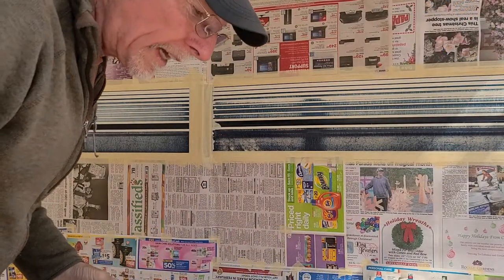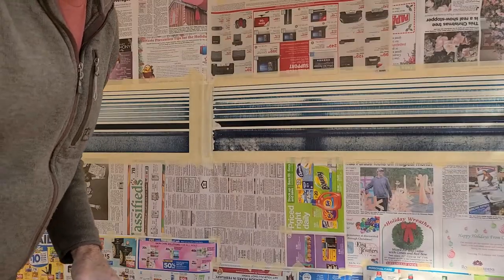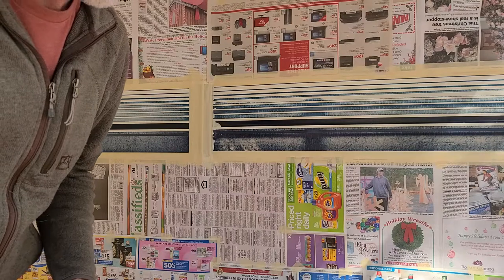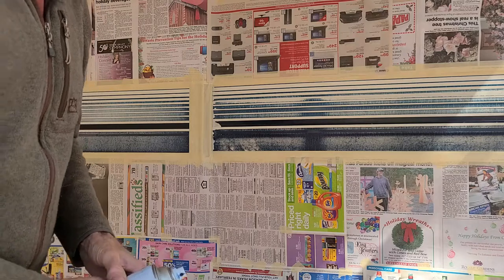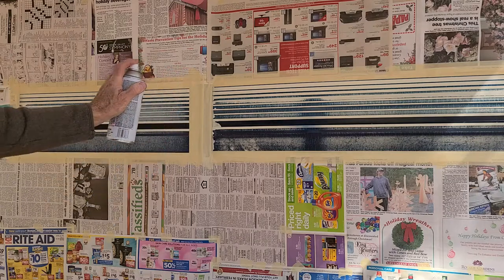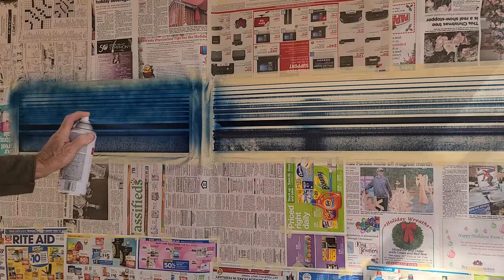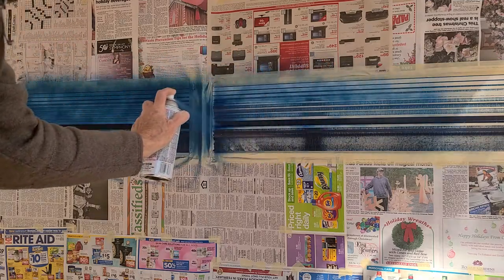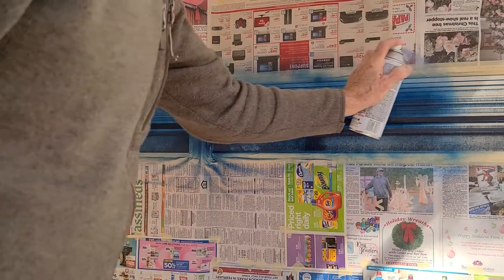You want to do a fairly light first coat — just lightly go over the whole thing and let it sit for 20 minutes to set up, then you can go over it again. That way you're not going to get any runs. If you're going to get runs, it's going to happen from doing too heavy of a coat the first time. Hold the can about a foot to 18 inches away from the painted surface.